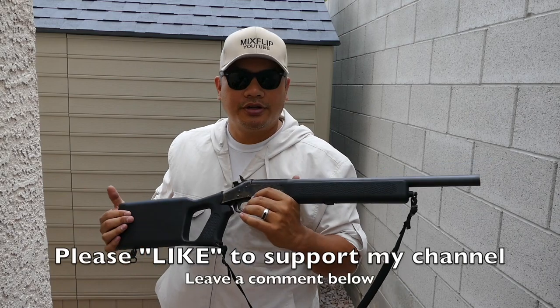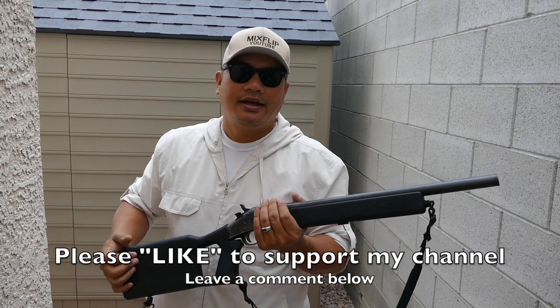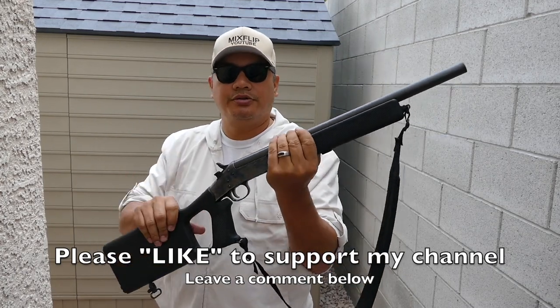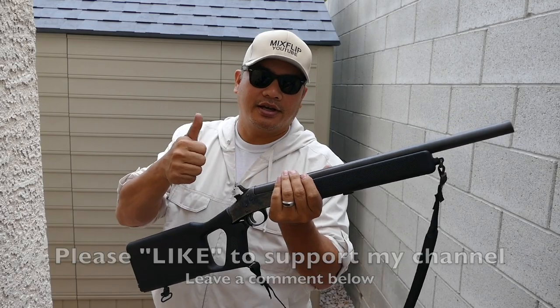If you enjoyed the video, please hit that like button to support my channel — I really appreciate it, it helps me out a lot. Leave a comment below and let me know what you think about the Topper 88 break-action single-shot shotgun with the Chote Survival Stock and the Short Lane adapters. Thanks a lot, guys. Stay safe.